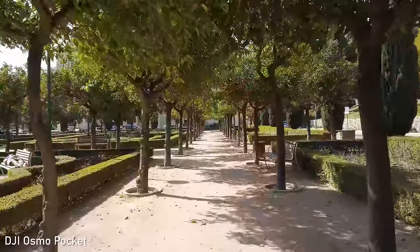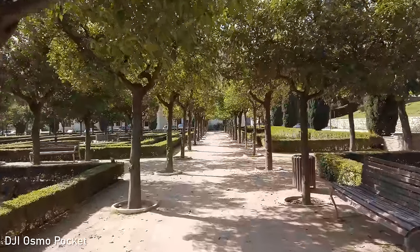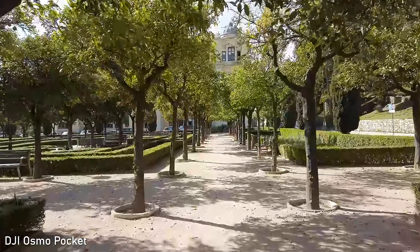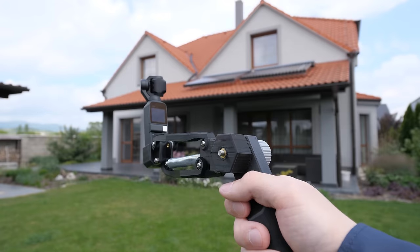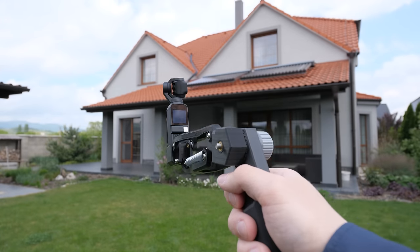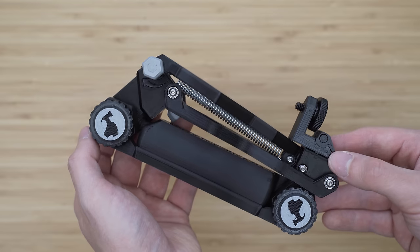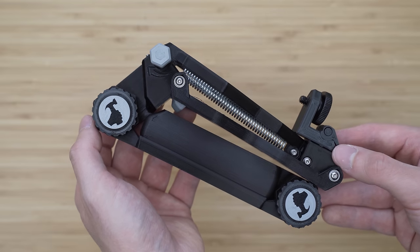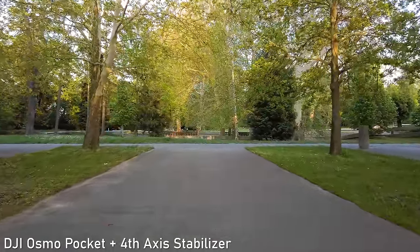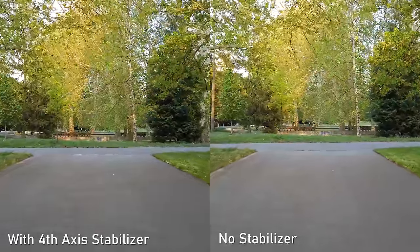The weakness of the Osmo Pocket is walking. The Z-axis is not stabilized with any 3-axis gimbal, and the Osmo Pocket is very light, so it kind of lacks stability when walking. That can be fixed using a 4th-axis stabilizer. I have a couple of 4th-axis stabilizers made by Scotty Makes Stuff. Especially the new models are very high quality, quite easy to use, and they make a huge difference as you can see. If you want very smooth footage while walking, I can definitely recommend these.